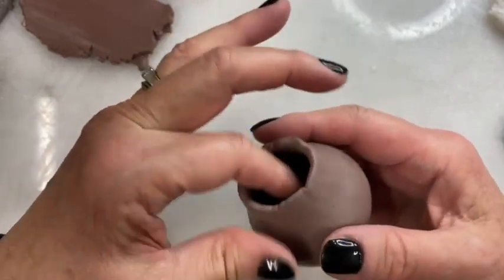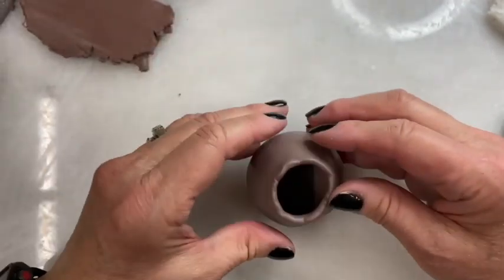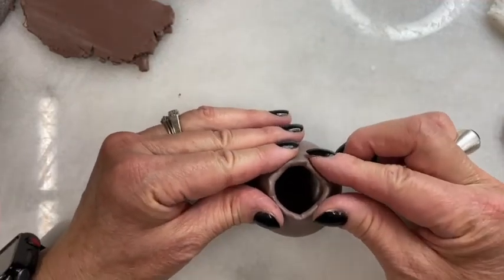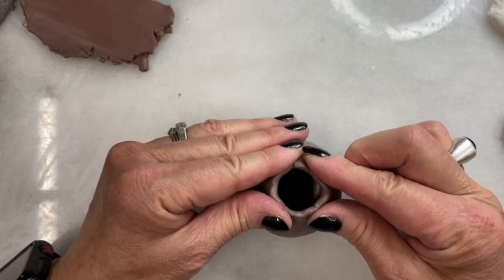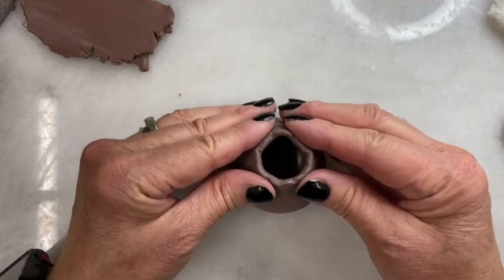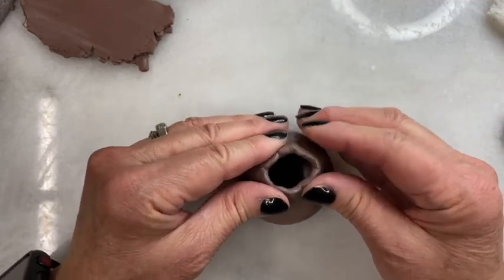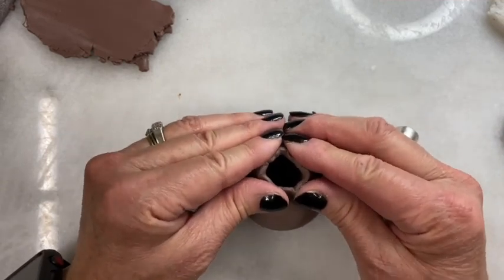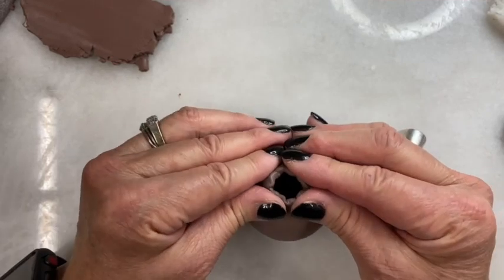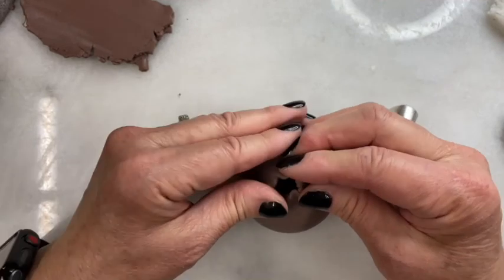At some point the opening gets so small you can't even get your fingers in from the outside. What do you do then? It's simple — you put it down and close the opening by taking your fingers and pushing them together. I'll show you. Making it smaller and smaller just by pushing from the outside.